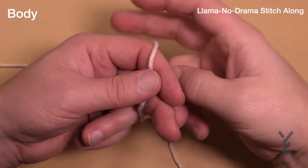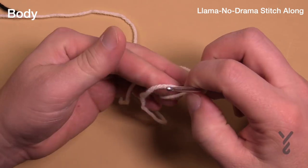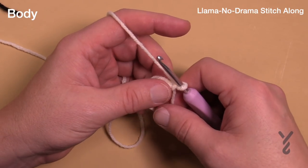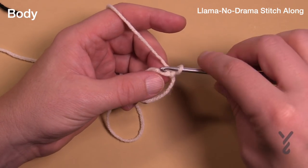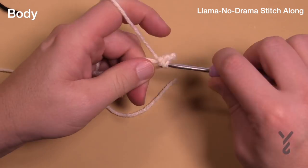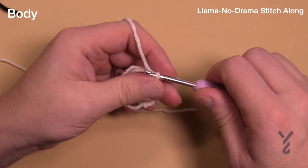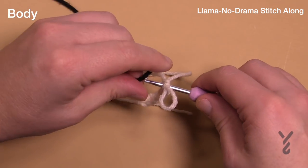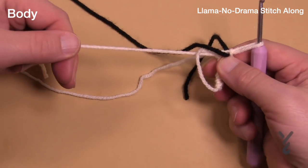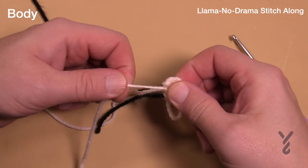Let's begin by making an adjustable ring. Remember, the first video in the series has a slower version of the magic ring. You can go back to that video or the dedicated video in the playlist. We need to put six single crochets into the ring — 1, 2, 3, 4, 5 and 6. Once you get the sixth one in, pull up a loop, grab a stitch marker to hold it, then pull things nice and tight and secure it with the tapestry needle.